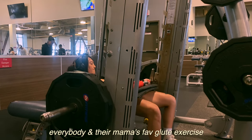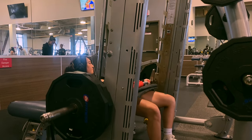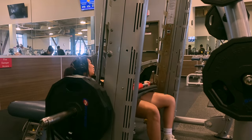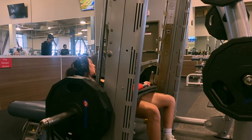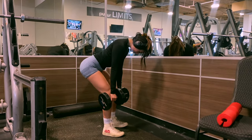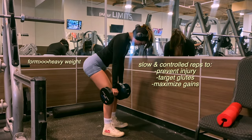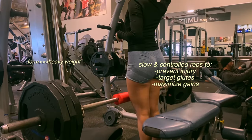It's everybody and their mama's favorite glute workout — hip thrusts — and we're supersetting these with some low-weight RDLs. With every workout, remember to focus on the muscle you're trying to hit, so keep that mind-to-muscle connection. After each set, adjust or experiment with your form so you can find that perfect sweet spot where the glutes are being targeted. I suggest starting with low weight and slow movement — form is everything here because you don't want to injure your back or feel it in your quads.